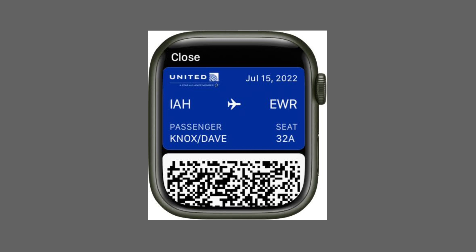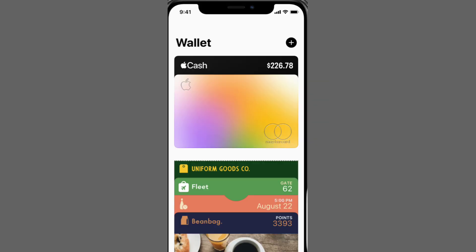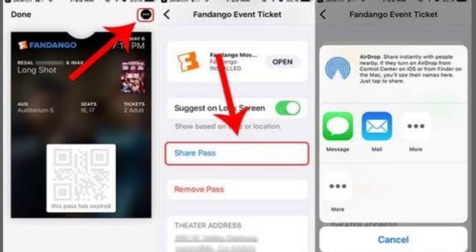First, open the Apple Wallet app on your iPhone. This is where you manage all your passes, including your boarding pass. Find your boarding pass in the wallet. Once you've located it, tap on it to open the details.